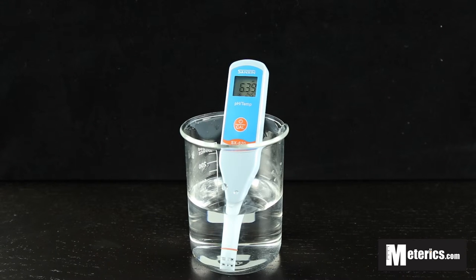And as you can see right now, we're at about 6.39. So it's stabilized and you're ready to take your readings.